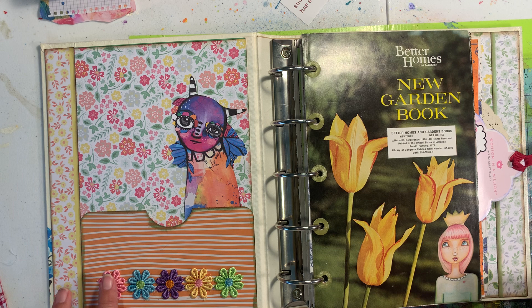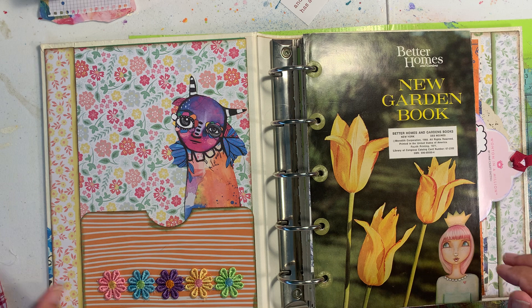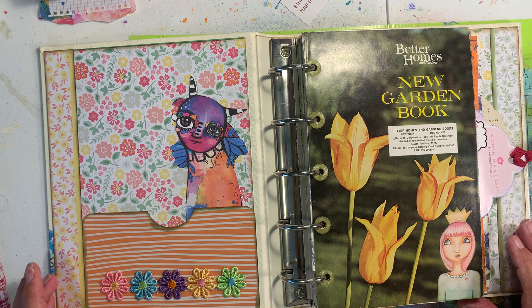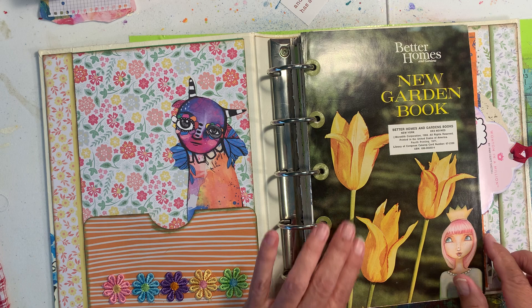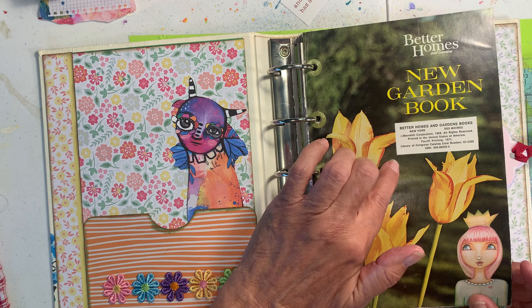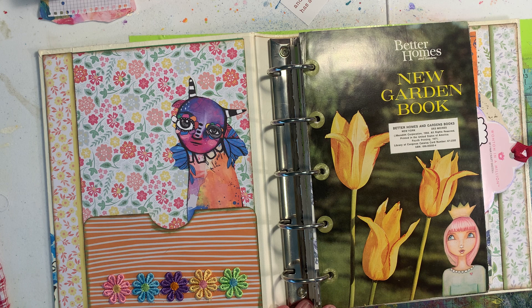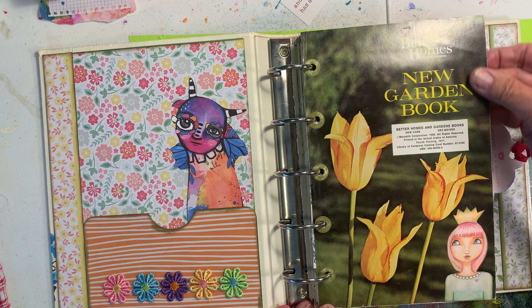I had decorated the inside cover probably a year ago because I was going to use it for a garden journal, but then I changed my mind. This time I added a pocket and some trim, and I'll put my little prompt cards in here so I can do added things to my journal — like 'draw a rotary phone' type prompts. This is a Courtney Diaz illustration from her Patreon.